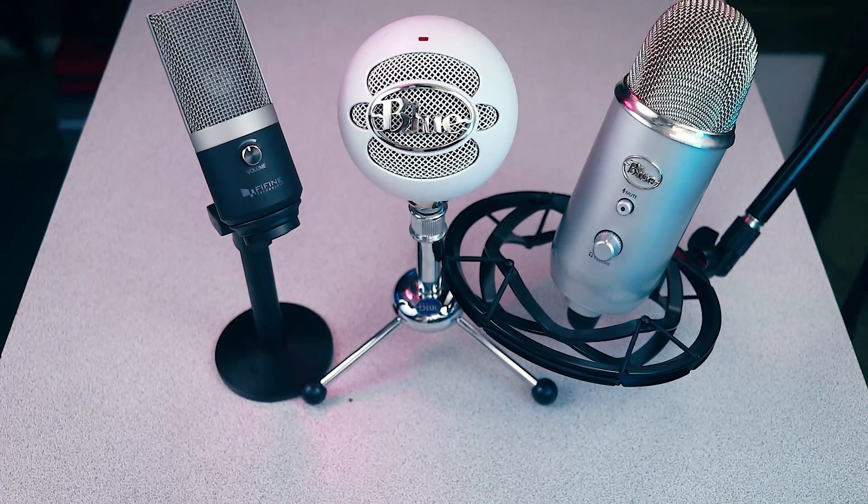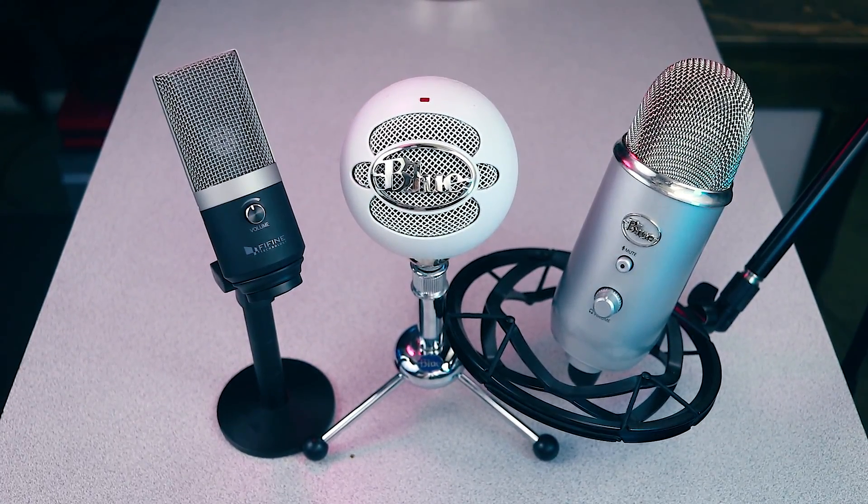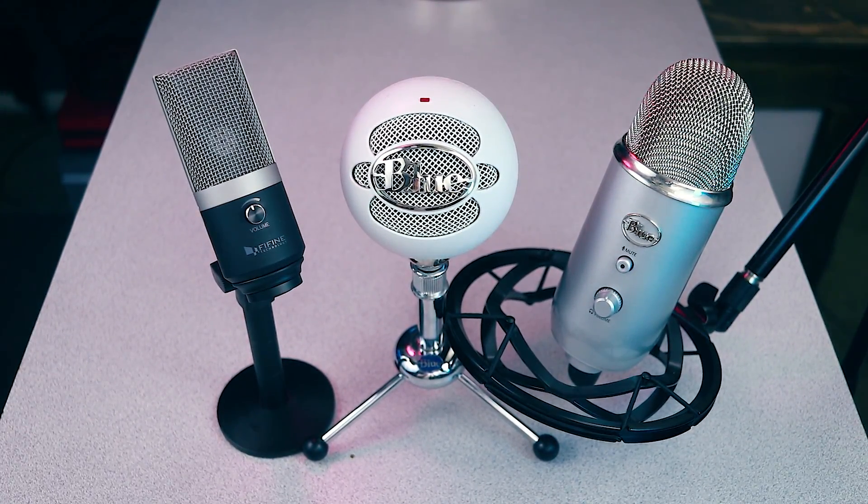You can find links to both this product and other products mentioned in this video down in the video description — those are affiliate links and that definitely helps me out if you decide to use those. To provide some context, I'll be comparing the K670 to the Blue Yeti and the Blue Snowball, which are widely considered to be the reigning champions of their respective price segments.